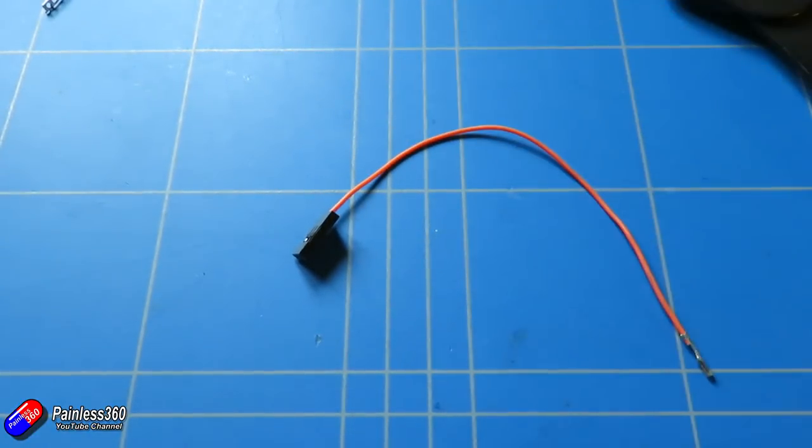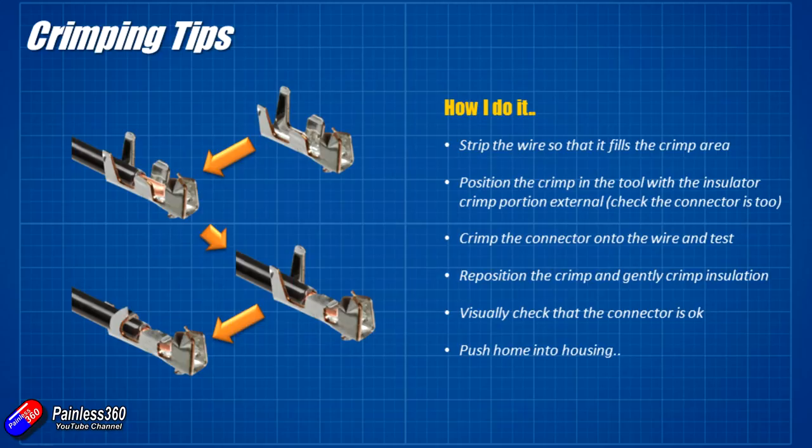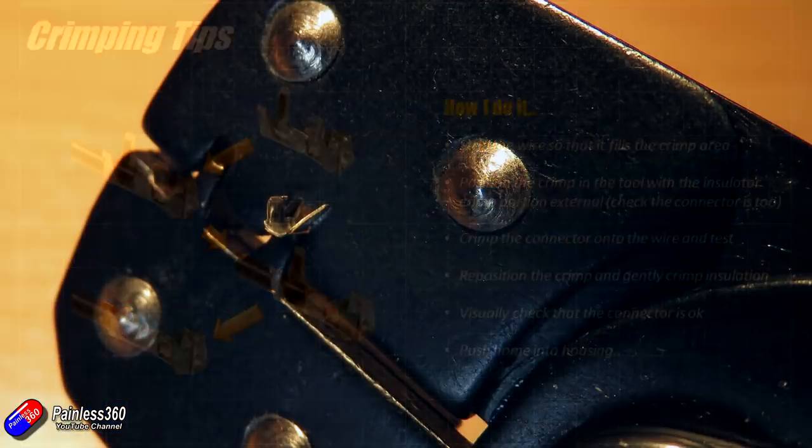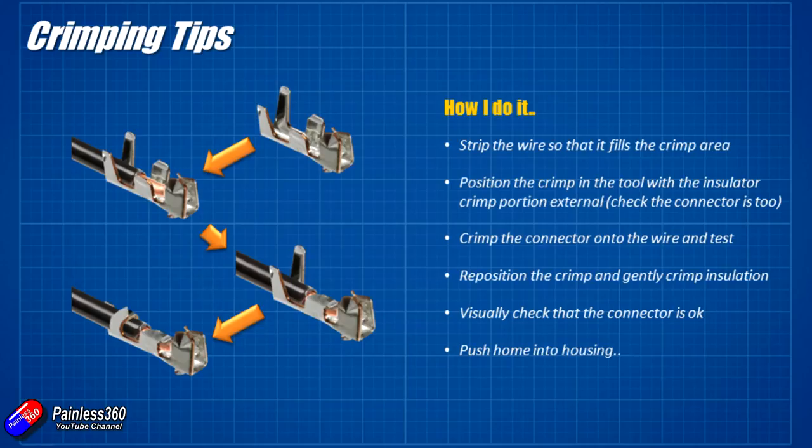Let me recap what we did. First, strip the wire so it fills the entire crimp area — if using thin wire, strip twice the length and fold it back on itself. Always twist the cores together to make them fractionally larger and stop stray wires escaping outside the crimp. Position the tool with the insulator crimp portion outside the crimp tool and crimp down on the middle part over the conductor. Make sure it's a nice tight crimp and once you're happy, pop it back in the tool and with gentle pressure crimp over the top of the insulator.